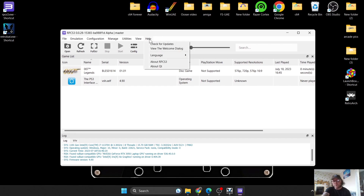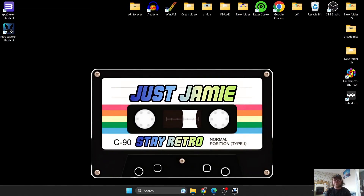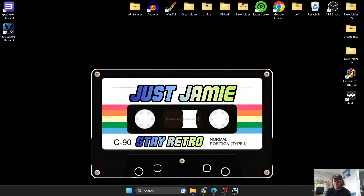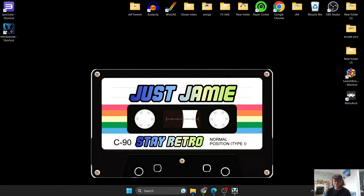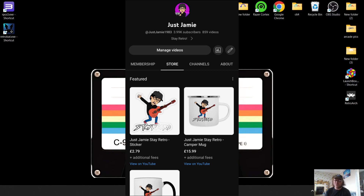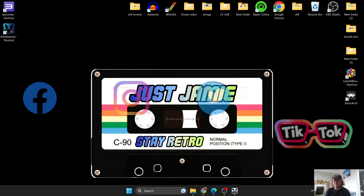Every day, go to Help > Check for Updates — RPCS3 updates very frequently, so guaranteed in a few hours it'll have a new update. That's it for my PS3 Retrobat tutorial. Hit notifications and subscribe — I'm always updating my channel with new Retrobat guides as well as Batocera, Launchbox, and RetroArch. Check out my membership option, my store with merch, and find me on Facebook, Instagram, Twitter, and TikTok. Until next time, stay retro!